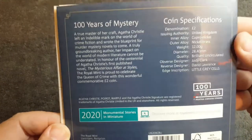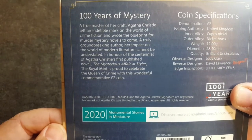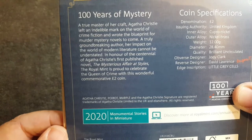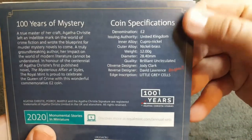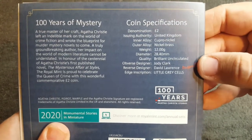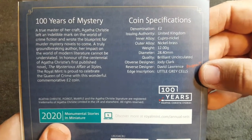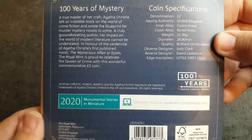Love, love, love this coin. So 'A Hundred Years of Mystery — A True Master of Her Craft.' Agatha Christie left an incredible mark on the world of crime fiction and wrote the blueprint for murder mystery novels to come. Some coin specifications: denomination two pounds, reverse designer David Lawrence, edge inscription 'Little Grey Cells' — how cool is that! And obverse designer is Jody Clark as normal.